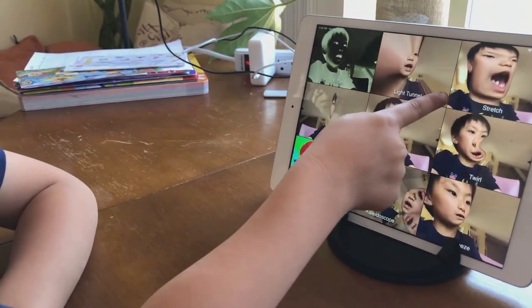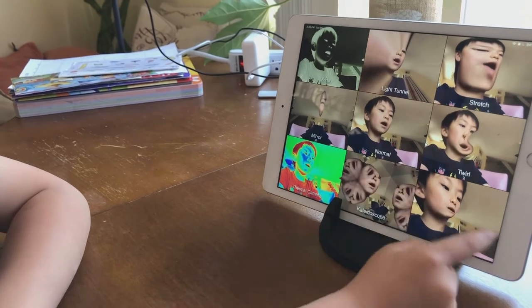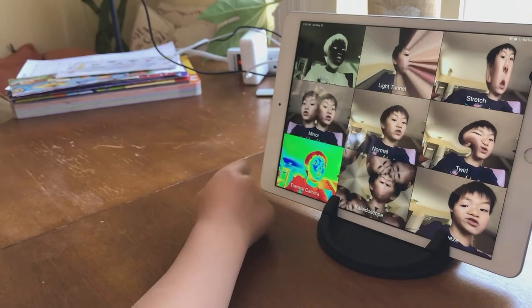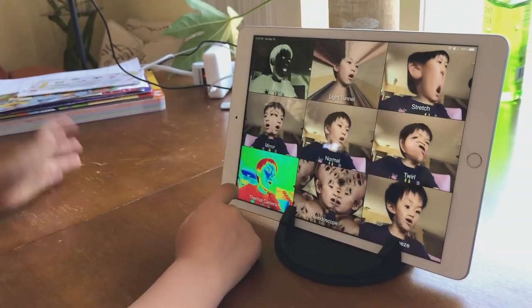And this one is actually making your nose big. This one turns your body. This one makes you fat, and this one's normal. This one can make two of you. This one can make you rainbow, and these are all of them.